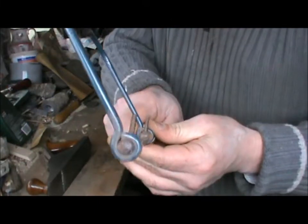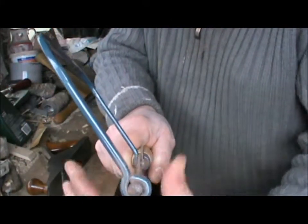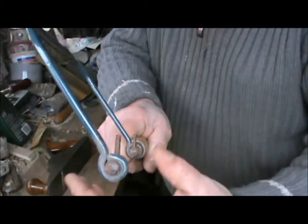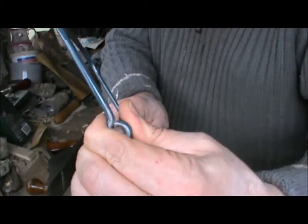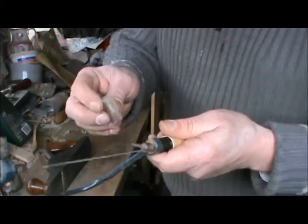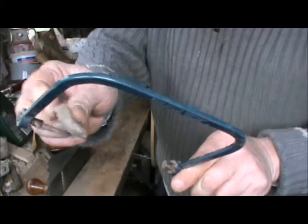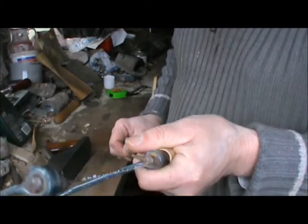Sight along the pins — it's actually difficult doing this on camera — but you sight along to make sure they line up and the blade is nice and straight. Something I sometimes do is give it a little wipe of candle grease, which will make cutting a little bit more gentle.